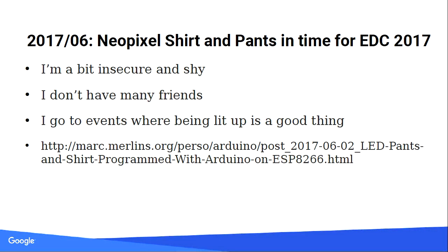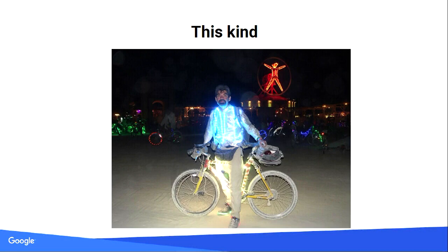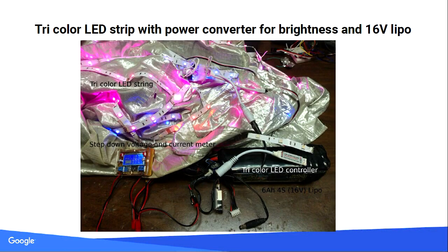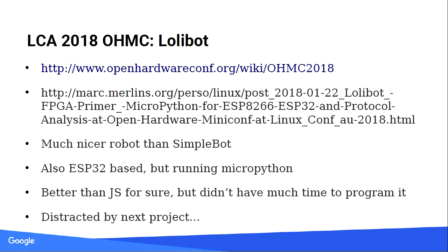I realized I could use NeoPixels for something else — put them on my desk or wear them. I go to events where being lit up is a good thing, so that made sense. Version one was non-addressable LED strips shining one color. But you can do better — LED strips addressable LED by LED. I'm actually getting ahead to the next talk, so I'll save that. Back to open hardware miniconf.